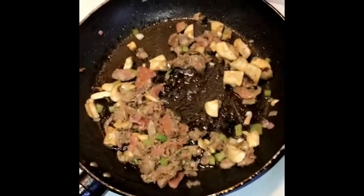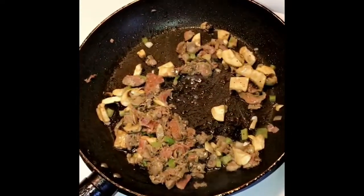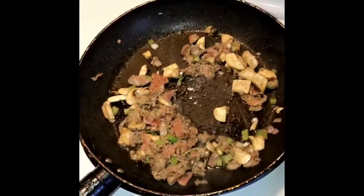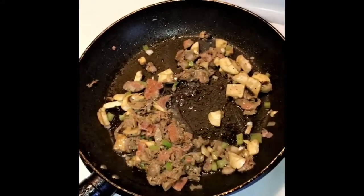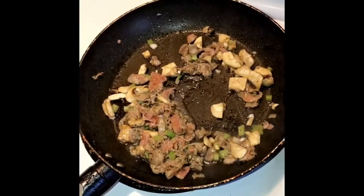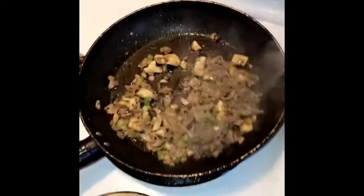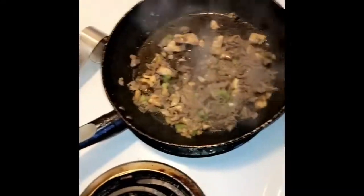Y'all got any suggestions on what I can cook tomorrow for Meatless Monday? Let me know. I was thinking about making a vegetarian lasagna — would y'all be interested in seeing that? It doesn't take long to cook either. See how fast that meat is cooking? It's because it's shredded — it literally takes like maybe three to four minutes to brown.